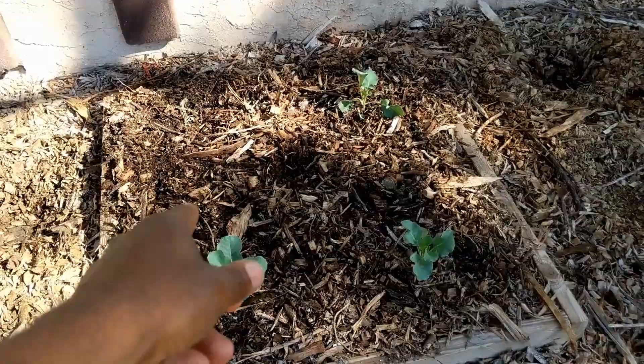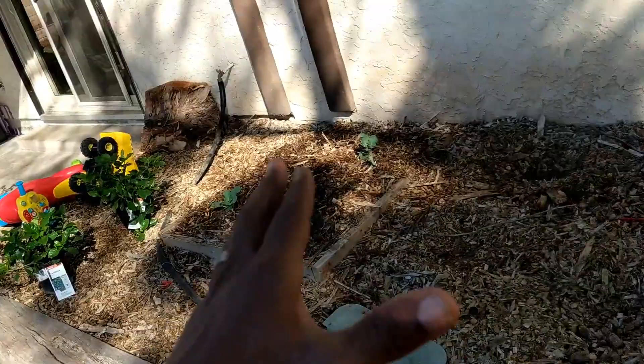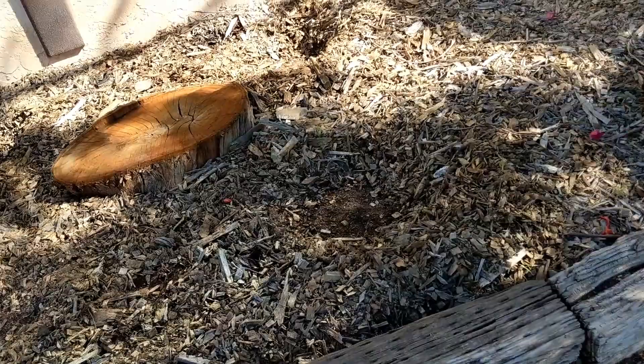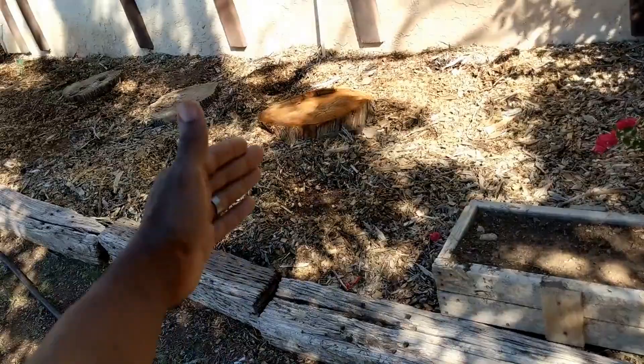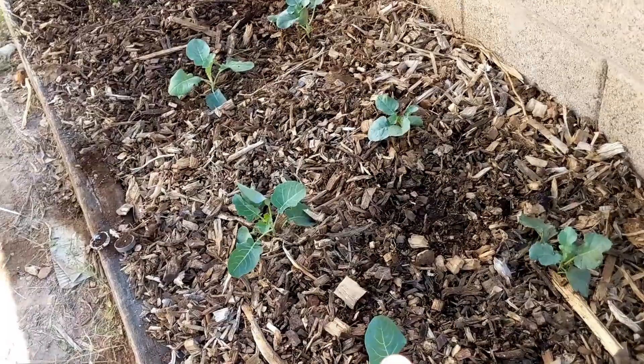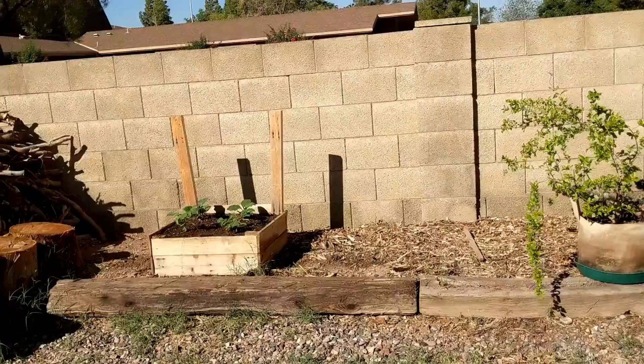These are all collards — the fourth one died from the day after transplant but I have another one I could fill that in with. I got the shade structure to go here but I only have enough shade cloth to cover this area, so anything in the unshaded part I'd have to plant like perennial native beneficial attracting plants. Over there would be anything more sensitive. These are also broccoli and collards for seed — all collards here and all broccoli there.